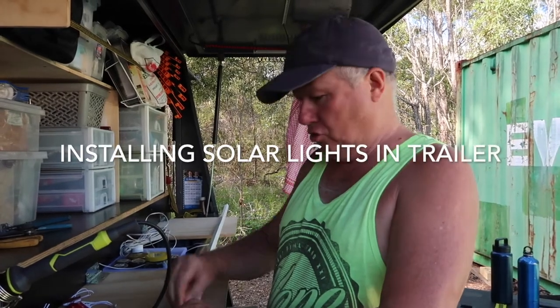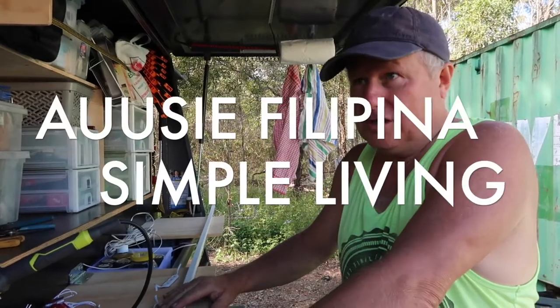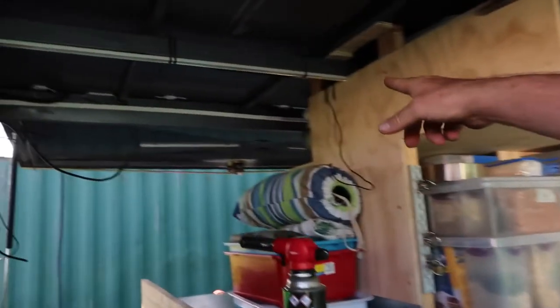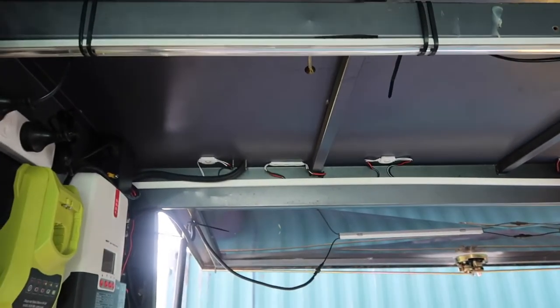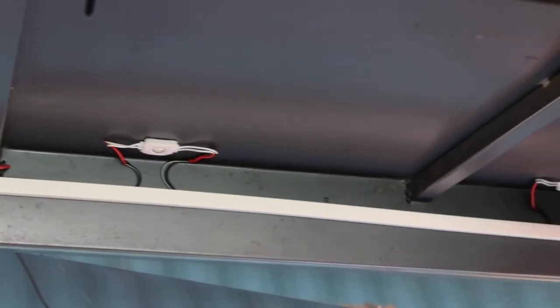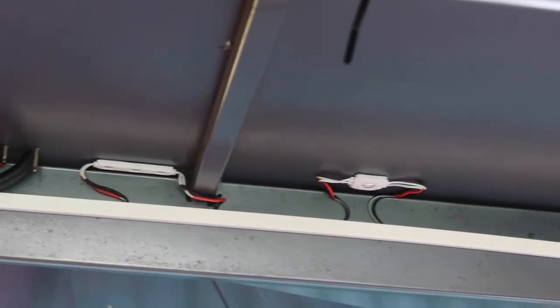Today I'm showing how I'm installing solar lights in our trailer. We've got a tradesman's trailer that we're fitting out to go camping in. What I'm going to show you is how I've done the lights. You can see we have a series of LED lights over there, and the way I've wired them in is using a bit of ducting with holes drilled in it, then wired in each of those lights.